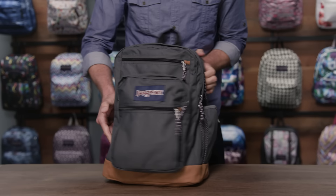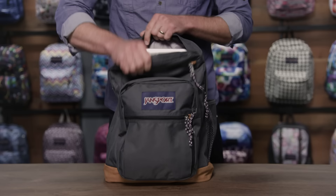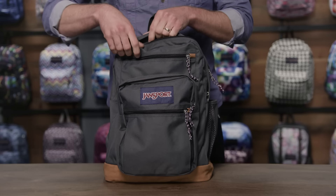This bag has two main compartments. The back compartment is where you'll find your laptop sleeve — it fits up to a 15-inch laptop. The second compartment is just a nice additional dump zone for larger items like notebooks.